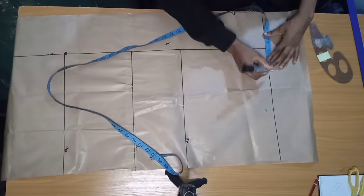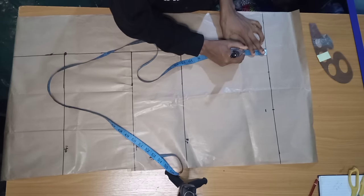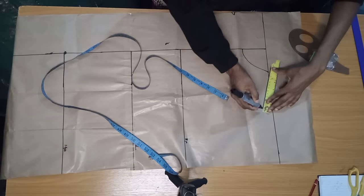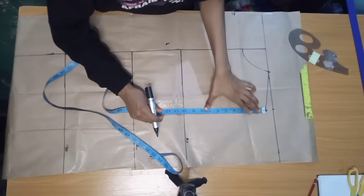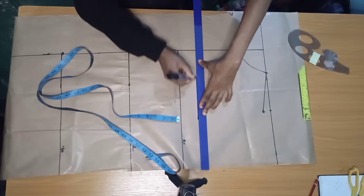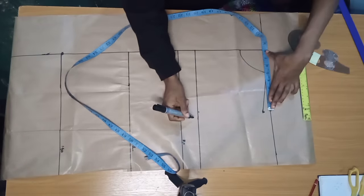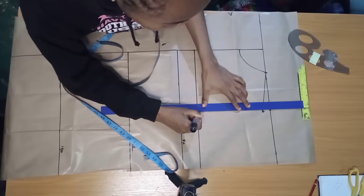I'll mark my shoulder of eight inches, then come down by one inch to mark my shoulder slope. I'll take my neck width of three inches, and for the front the neck depth is three inches — so three by three for the front. I'll connect the neck width to the shoulder slope of one inch. I also mark my chest line of eight inches with a straight line. I brought the eight inches from my shoulder down to my bust line to create a straight line.